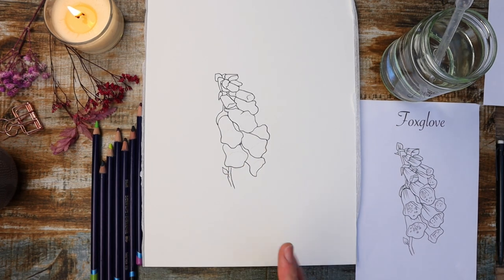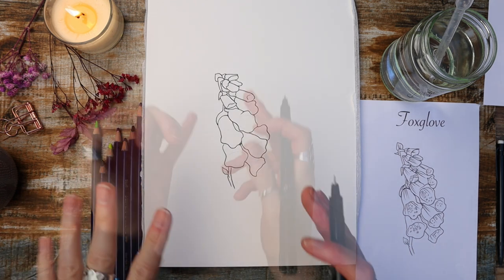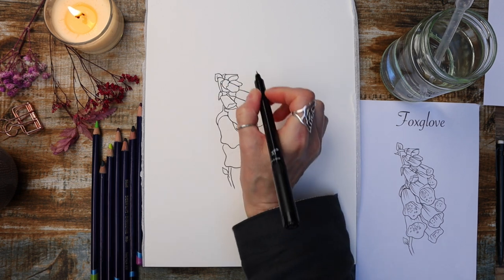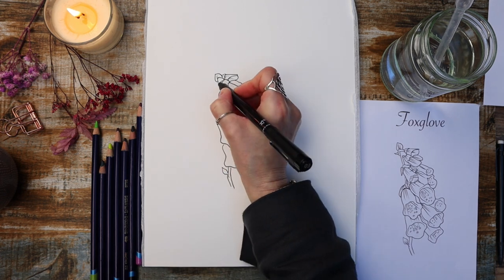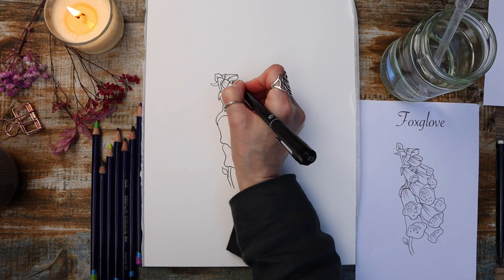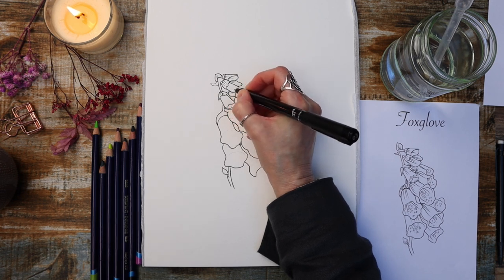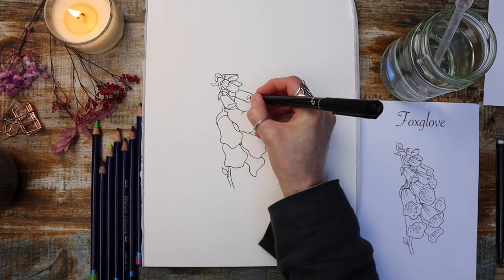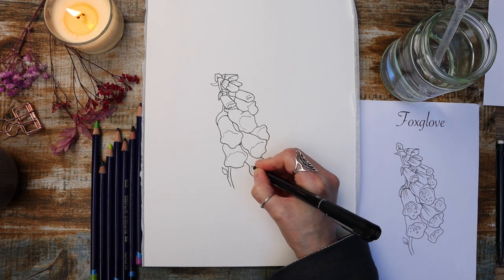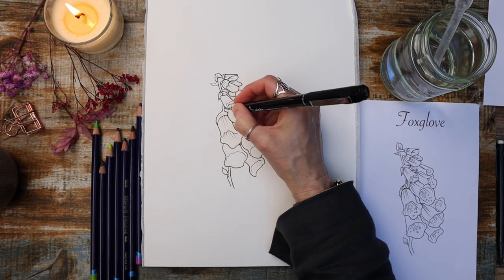There we have our basic outline done with the number 8 or 0.8 pen. Now I'm going to go to my 0.3. All we've done here is a nice simple line drawing. Now we're going in with the number 3 to add the rest of the detail. I'm using these flicky motions to show the direction of the plant, and you can use this finer pen to add any detail you want. You can also add little circles — foxgloves have these patterns on them — and then show the direction with flicky lines for a really pretty illustrative look.